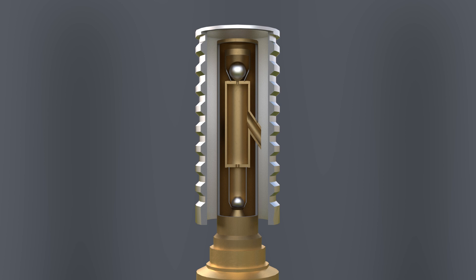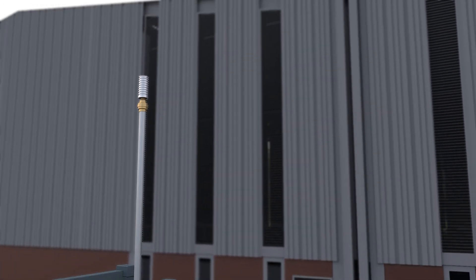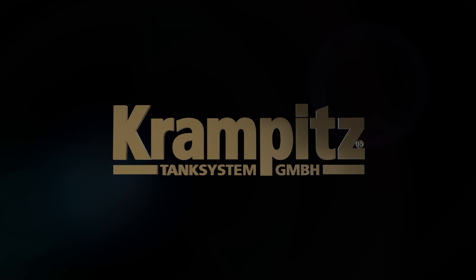Whether it is overpressure or underpressure, in real time, pressure equalization takes place extremely quickly. The valve is open for half a second, but then permanently closes again. The tank is sealed — gases can only escape when the pressure is equalized, and contaminants stay outside. The safety relief valve and gasoline vapor recovery system protect people and the environment from harmful fuel gases and make Crampit's gas station so safe. Crampit's tank system — cubically good.